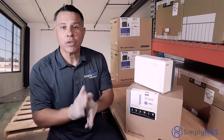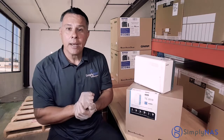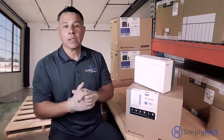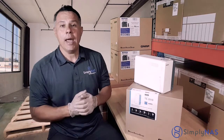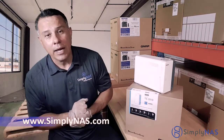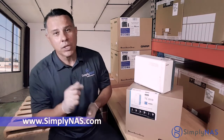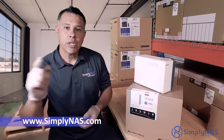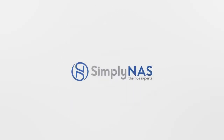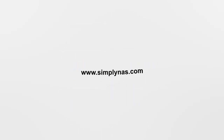Thank you very much for stopping by. My name's Hernan, coming to you from Simply NAS West Coast, and from our friends at Simply NAS and our friends at QNAP — thank you very much for stopping by. You can find us at www.simplynas.com or send me an email at sales@simplynas.com. Thanks again for stopping by.